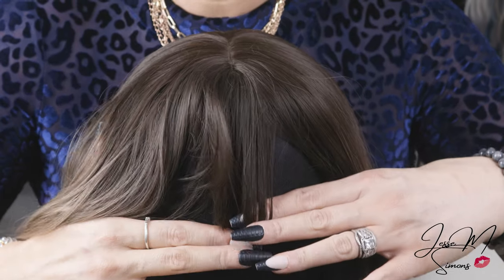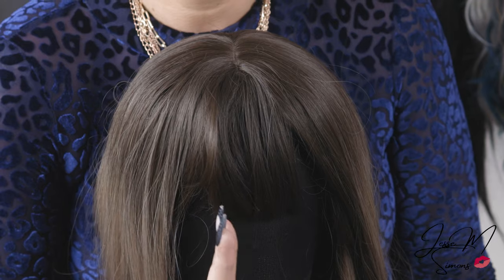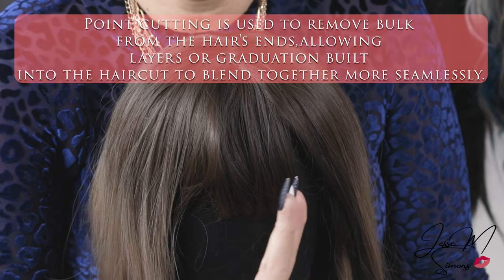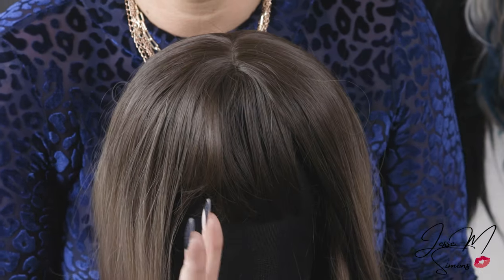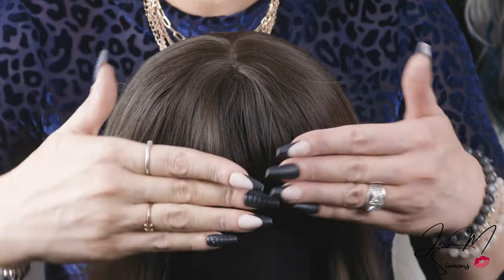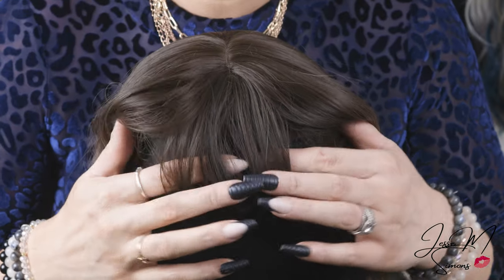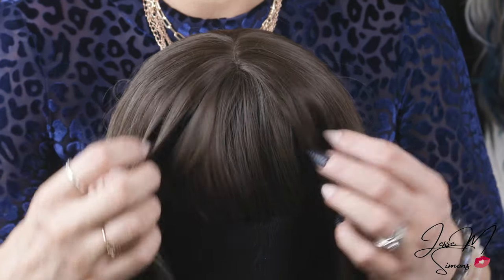I'm going to show you exactly how we're going to do a lot of point cutting, which is where we take these scissors and point cut them along the wig like this. That's going to help us bring the bangs up without them being super blunt, and it's also going to help hide any imperfections in length by doing this type of cutting.